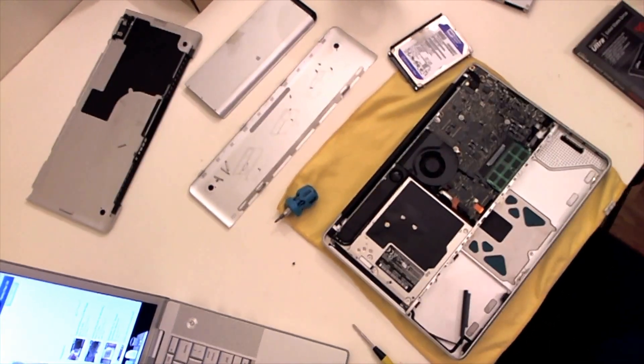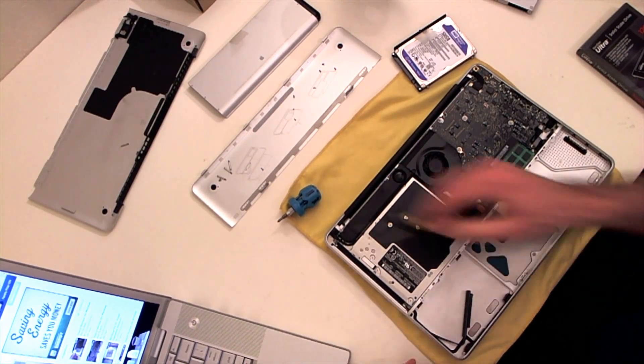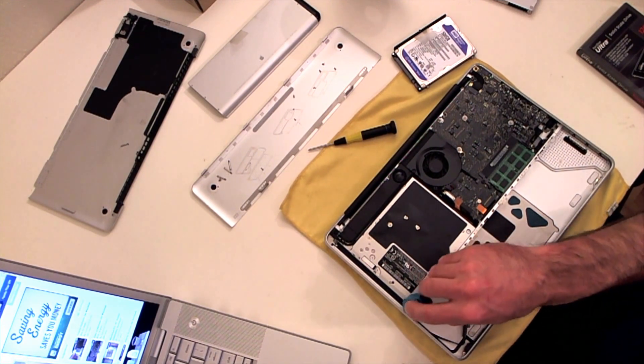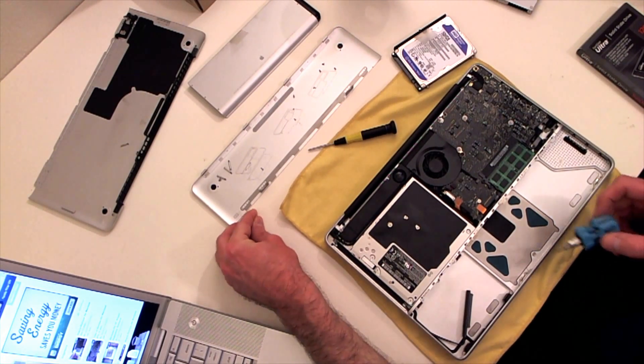All right, we're back. There's a Phillips head screw right here - I took it out using the screwdriver.